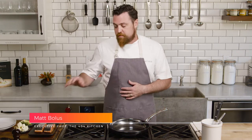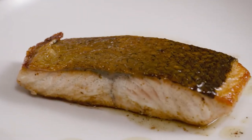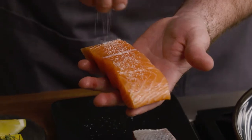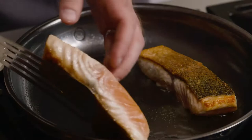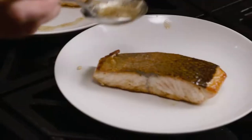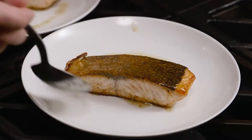Hey guys, I'm Chef Matt Bolas from the 404 Kitchen in Nashville, Tennessee, and I'm here today to talk to you about a couple of things that I'm super excited about. I'm here to talk about cooking crispy skinned fish, something that's not easy to do, not easy to master. Crispy skinned fish is a thing of amazing beauty when it's done right, and it's something that you can just take so much pleasure in. It's delicious, the texture's there, everything.